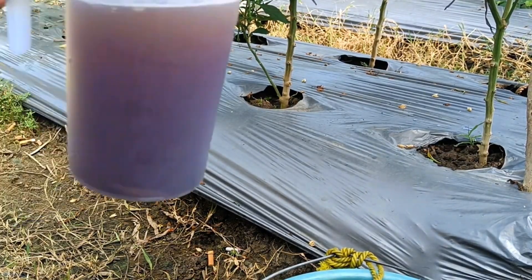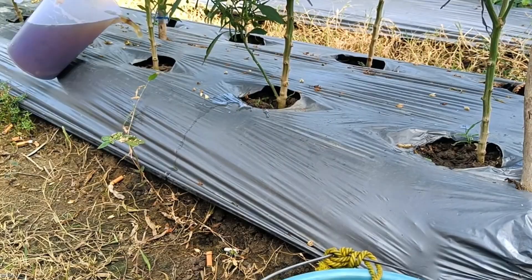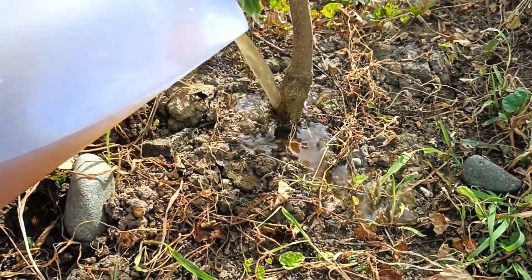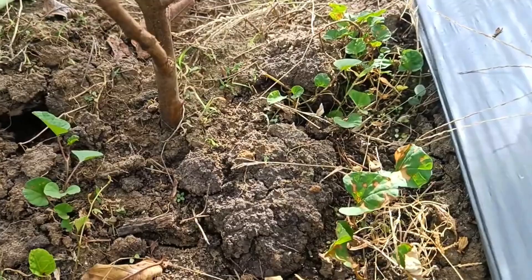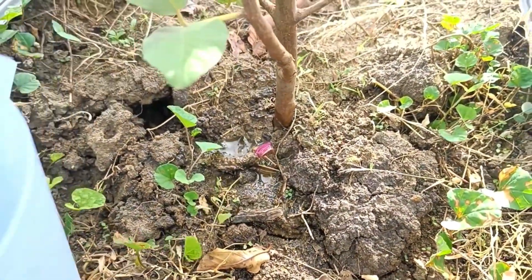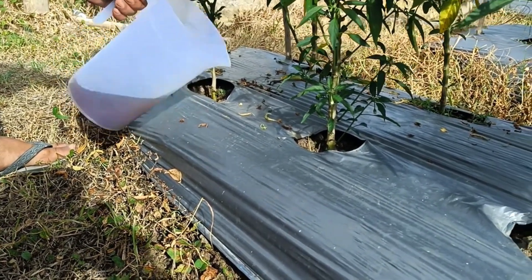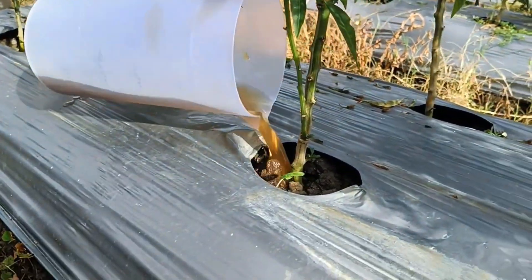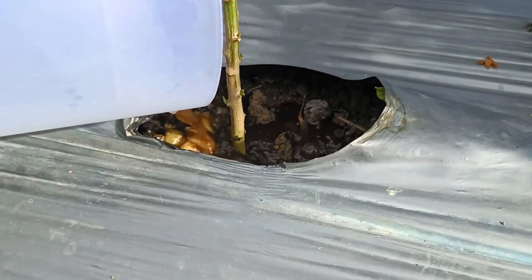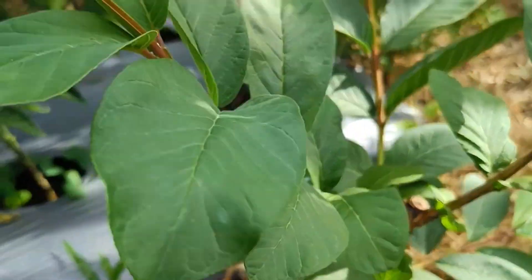Benefits of potato peels for plants: as a nutrient source, potato peels contain potassium, phosphorus, and calcium, which are essential for the development of plant roots, stems, and flowers. As compost and organic fertilizer, potato peels are an excellent compost ingredient, increasing organic matter and nutrient content of the soil and serving as an alternative to chemical fertilizers. Decomposition of potato peels in the soil increases soil fertility and improves its structure.